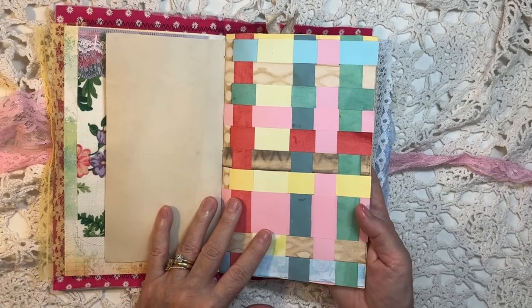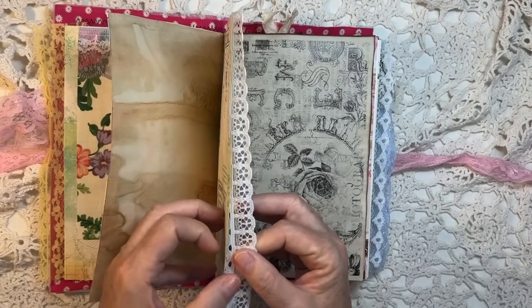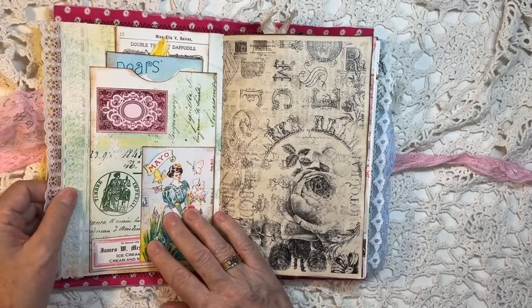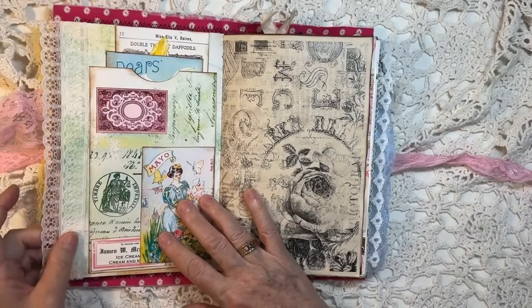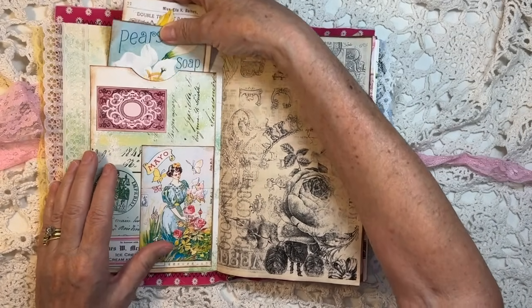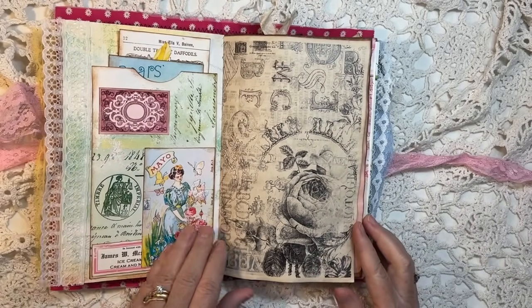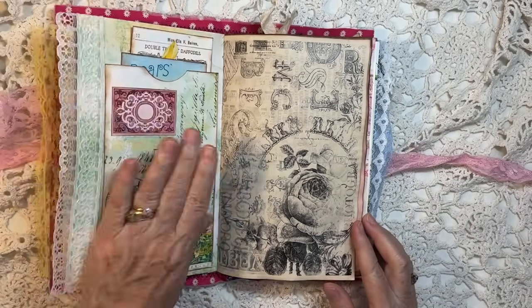Got a little woven page. And some fun little journal cards from the kit.